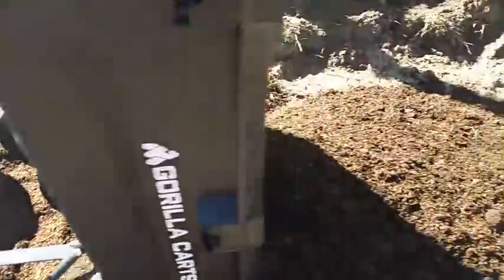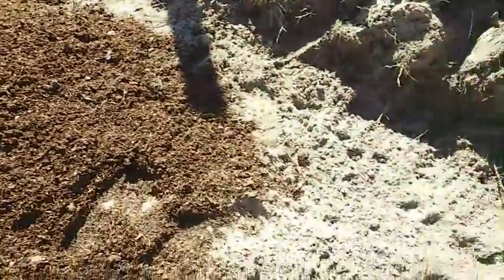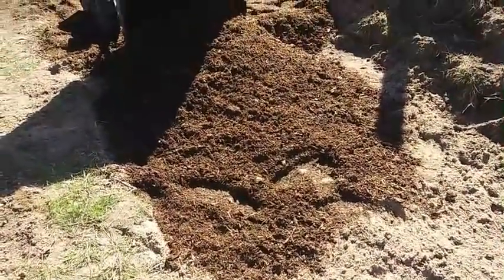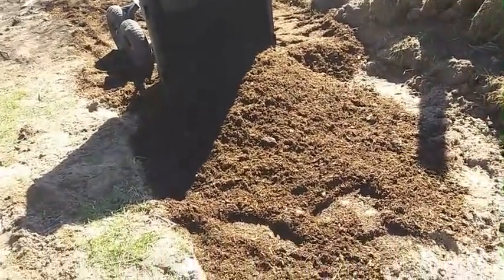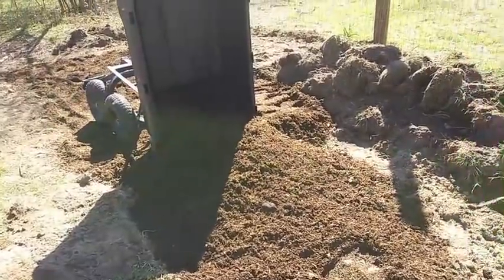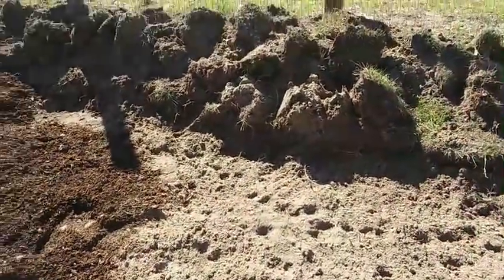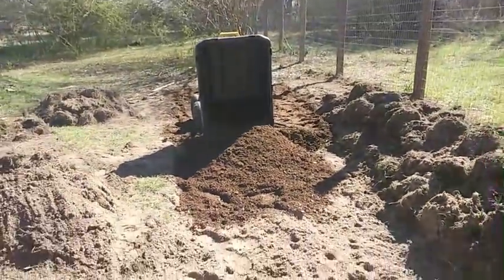This compost is just bulk compost that you can get at any composting center. If you have a composting center in your area, they may deliver, or you might have to take your truck and go pick some up — which is what we did. I'm just back-filling this with compost and then I'll show you the next steps once we get to when I'm actually ready to start planting.